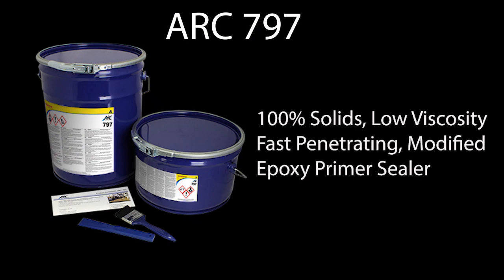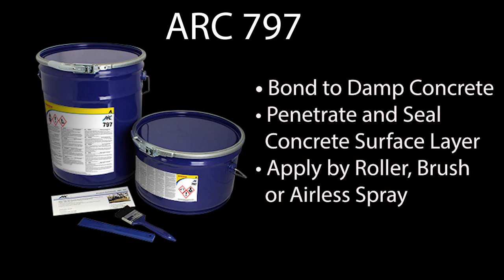ARC 797 was applied at 7 to 10 mils wet film thickness as a primer to seal the surface. It is important to note that a primer is not required for use with ARC SLE; however, a primer may be used depending on the porosity of the concrete.